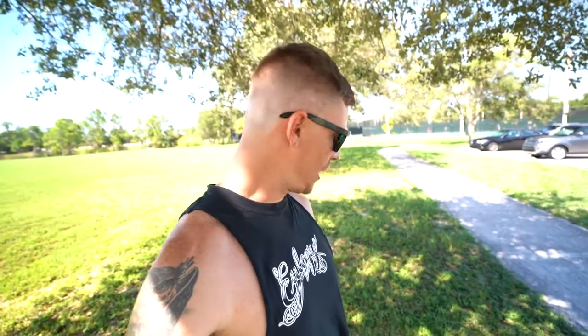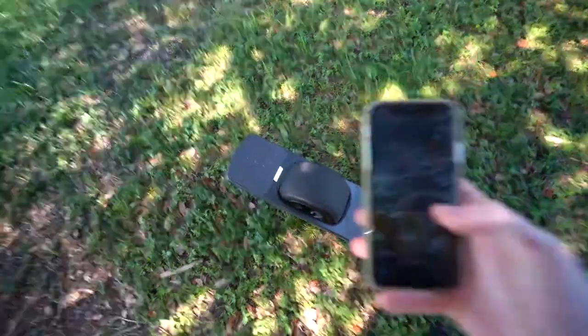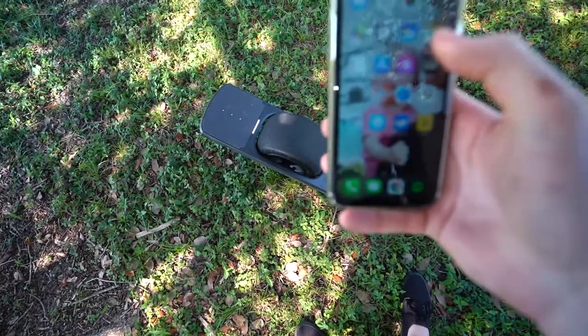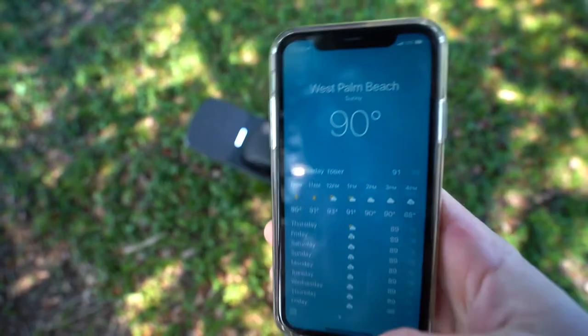I just bought a used One Wheel Pint and wanted to share the experience and what I looked for when buying a used e-board. I've bought a bunch of used e-boards in the past — been buying and selling for a few months — and I know that when you're about to spend upwards of a thousand bucks on something, you want to make sure you research it properly and have all the facts in line. So let's go for a little ride.